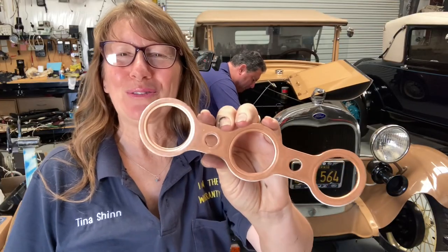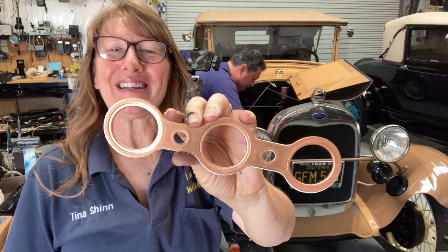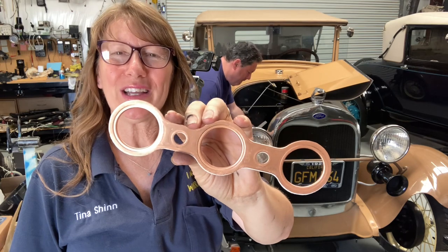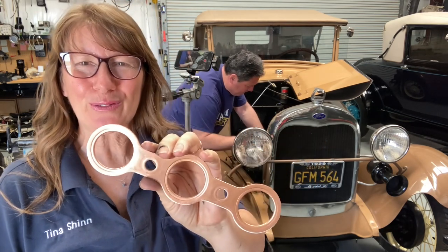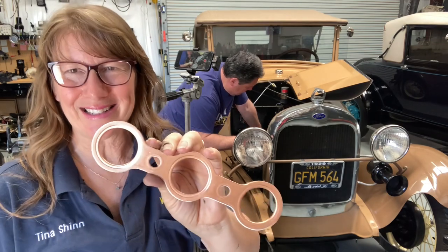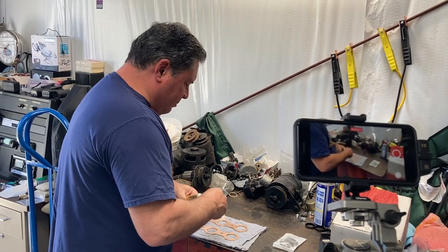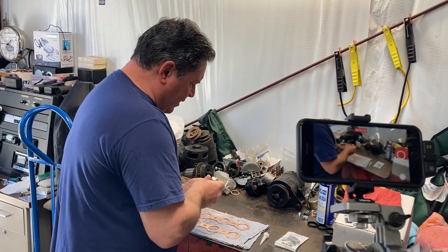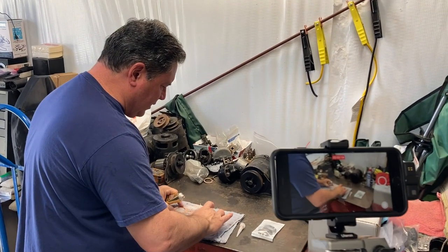Check out this beautiful new manifold gasket — these were used during 1929 through January to May 1931, so it's perfect for my roadster made in February 1929. Since the Model A engine block is kind of porous, I like to use a little bit of Mega Copper on the engine block side only. I don't put any on the manifold side, just the engine block side.